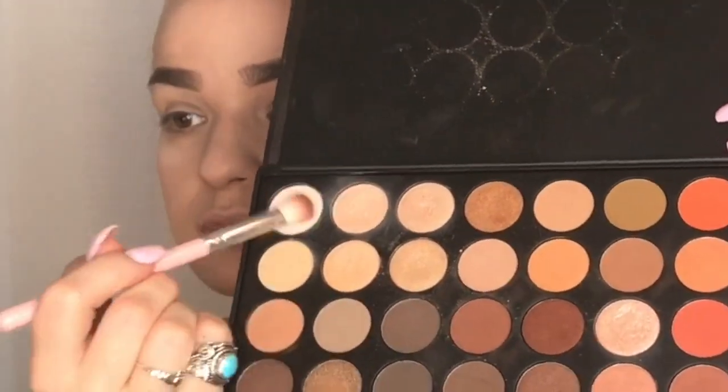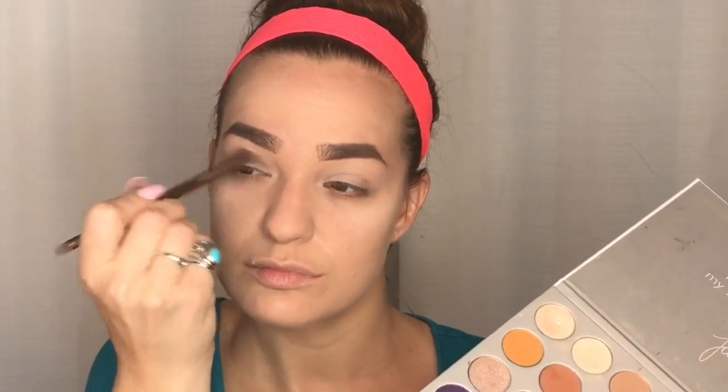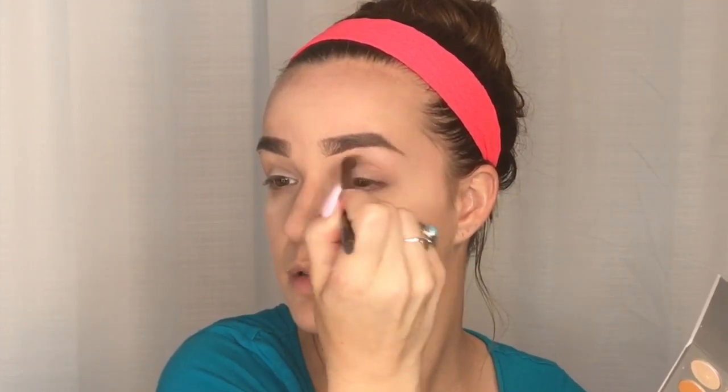Now for the Morphe 350 Palette — this palette is awesome, it's full of warm tones. I'm taking the lightest colors to put all over my eyelids as a base. Then I'm bringing out the Jaclyn Hill Palette because it's so good — I'm taking the color Butter and blending it all up in the crease of my eyelid.